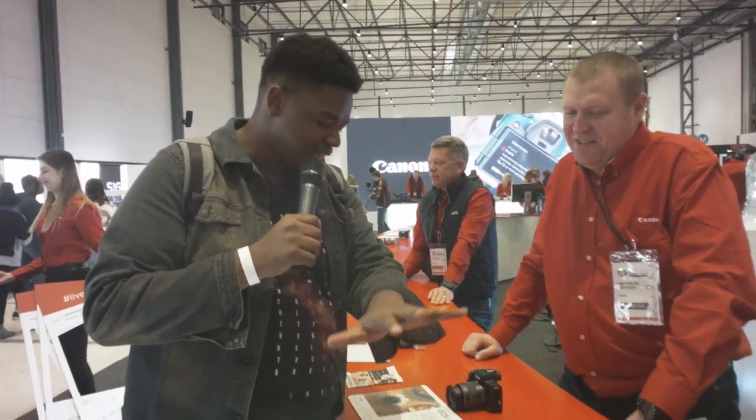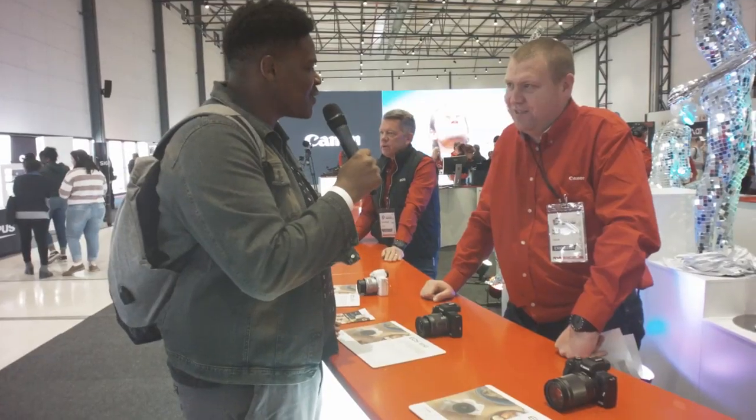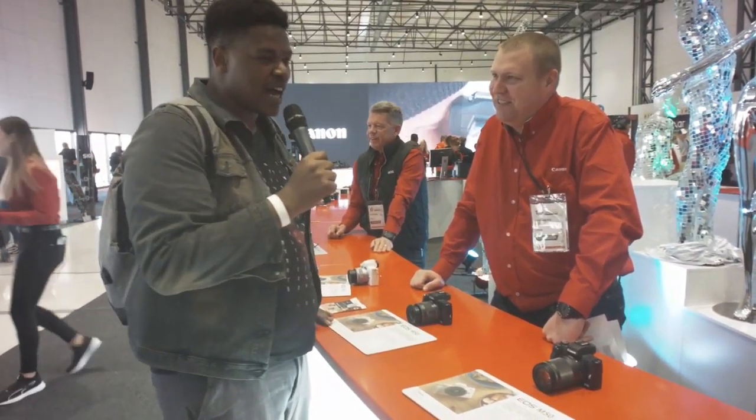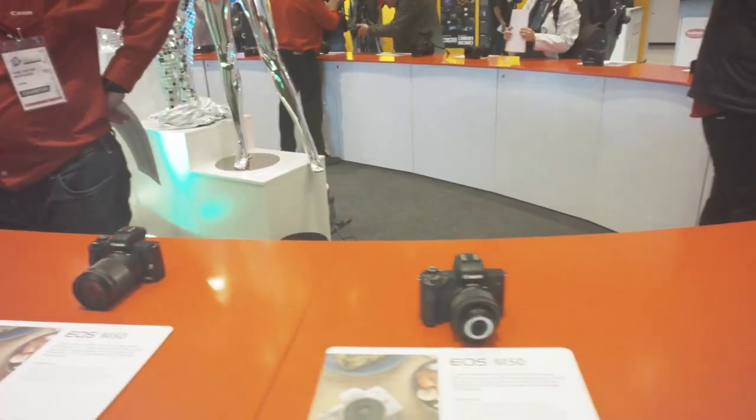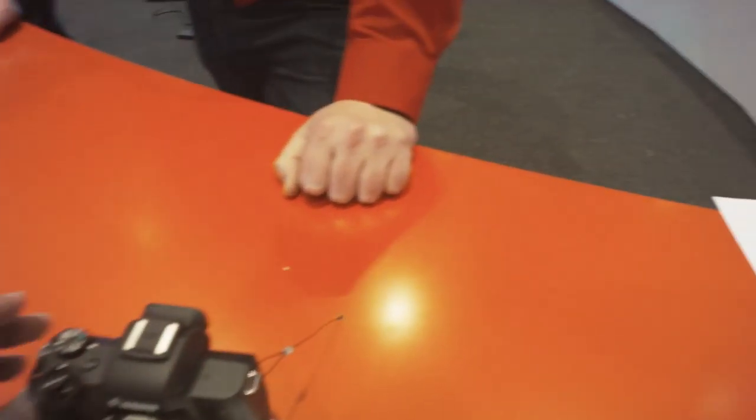I'm here with Tan checking out all these new mirrorless cameras. They look like they're all Canon. How are you doing man? Alright, are you? So we're obviously here at the photo and video expo. Tell us about these badass cameras.